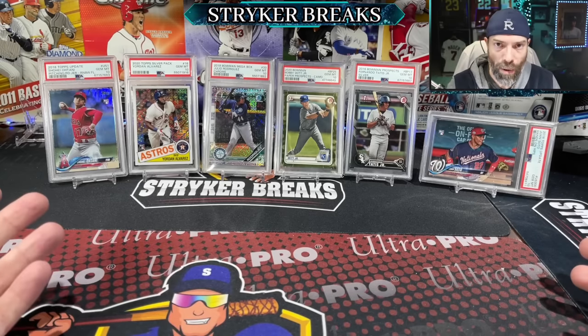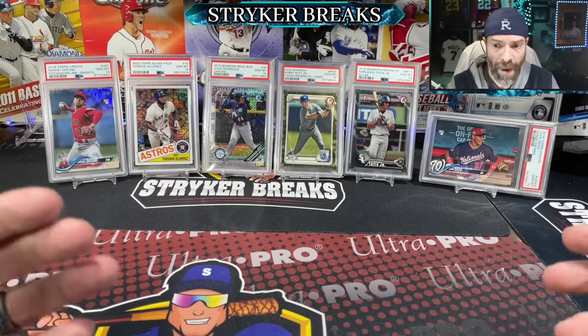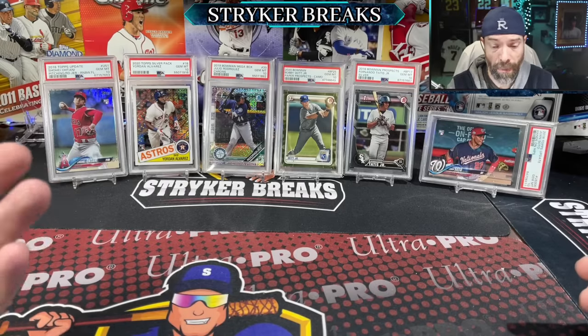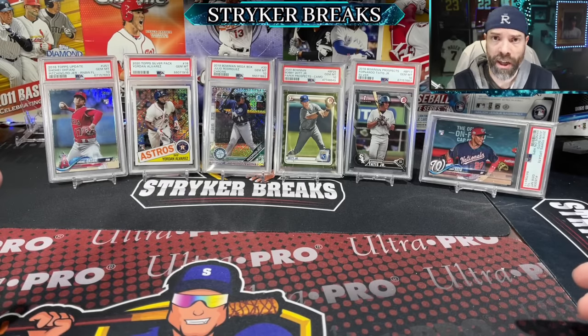Hello, my friends. Today I'm going to do a step-by-step process about how to get your cards graded through PSA. I'm going to show you the steps and the process that I go through personally, from selecting the cards, cleaning the cards, and submitting them directly through the PSA website. If you're ready to watch, I'm ready to show. Let's go.